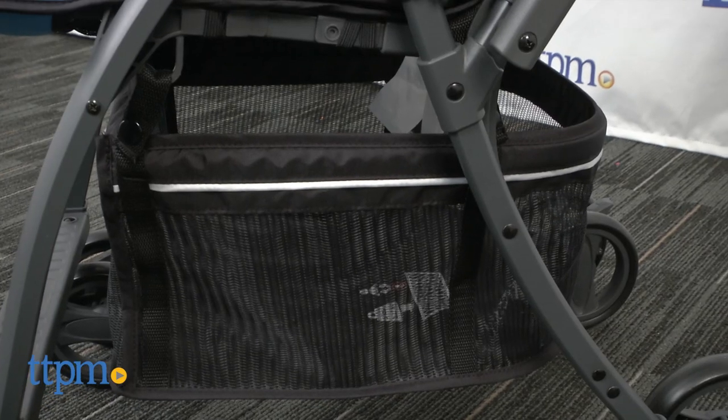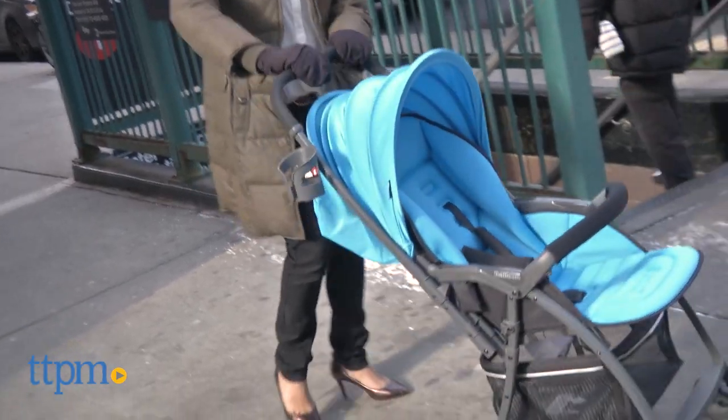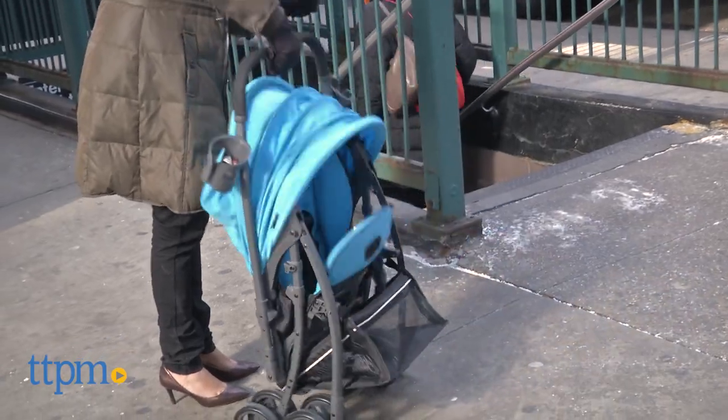Storage under the stroller is large and can be accessed easily. The fold on the stroller is simple and easy and can be done with one hand, and it stands upright to help out.